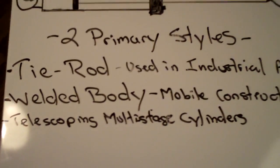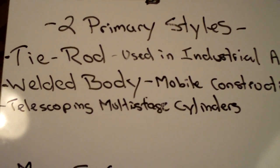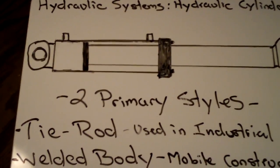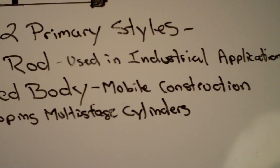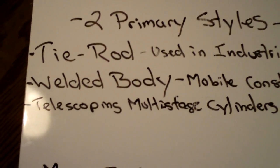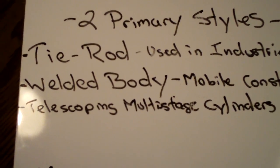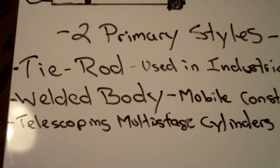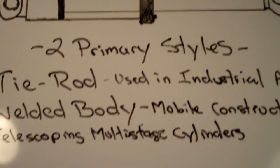Moving beyond that, there are two basic primary styles of hydraulic cylinders: tie rod style and welded body style. The tie rod style is more of an industrial type of cylinder — it has tie rods on the outside. Depending on the size, smaller cylinders will have anywhere from 2 to 4 tie rods, and larger cylinders can have anywhere from 16 to 18. These are used primarily in industrial applications.